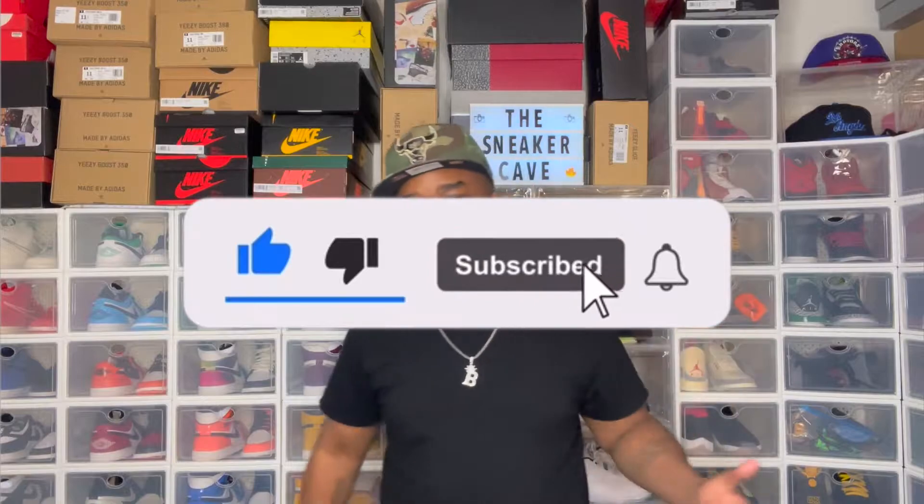Like I always say before we start the video, if you're new here, give your boy a thumbs up, smash that subscribe button, hit the bell so you'll be notified every time I drop a banging video like this one and join the dopest sneaker gang. Leave me a comment — let's talk about everything in this video. Without further ado, let's get right into these 4Runners.